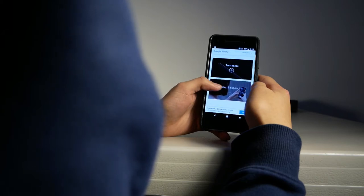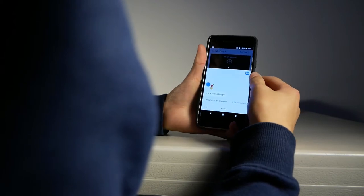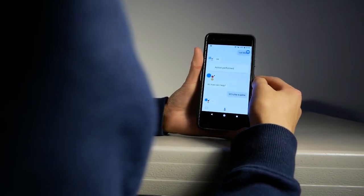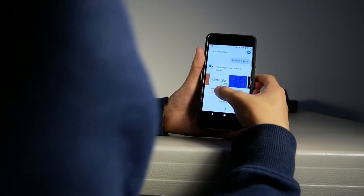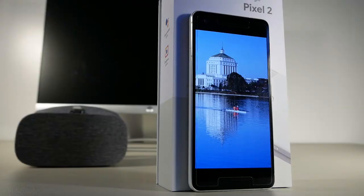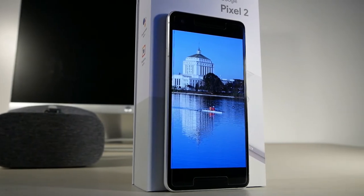I'm really impressed with the Pixel 2 coming from an ex-iPhone user, but I'm probably going to have to switch back to iPhone especially because of the seamless Apple ecosystem with the Apple Watch and iCloud. The display on the Pixel 2 is a 5-inch 1080p AMOLED display and it has nice colors and doesn't have major issues like the Pixel 2 XL.